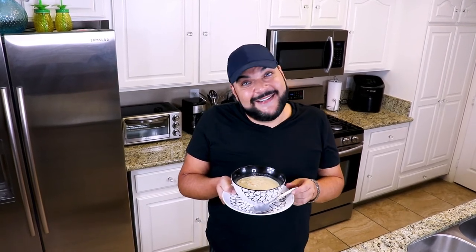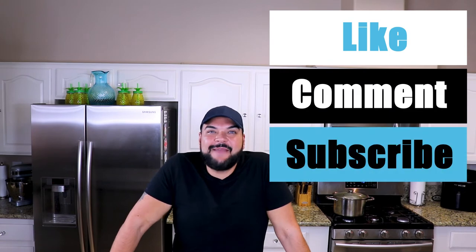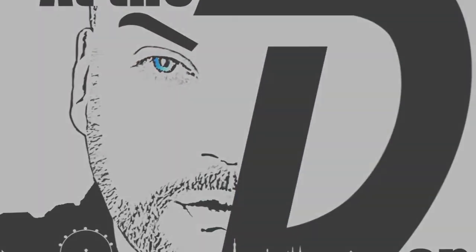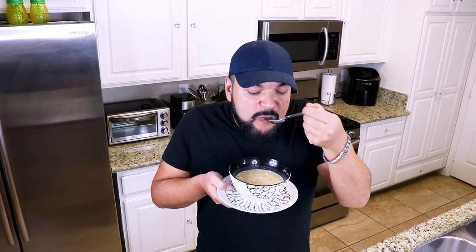Thank you for tuning into this episode of At The D Spot. I'm Danny and remember, be good to one another — we're all connected. Until next time. If you enjoyed this video, remember to like, comment, subscribe, hit that notification bell, and tell everyone about At The D Spot. Tastes like a Sunday morning in Chicago.